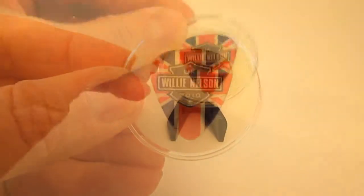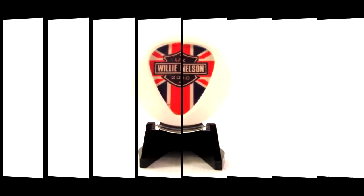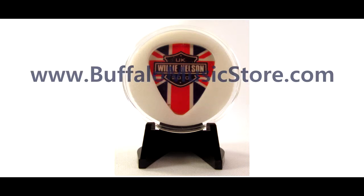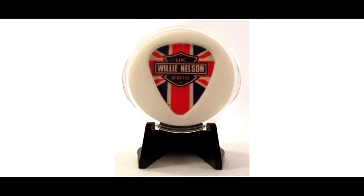Finally, set the guitar pick case onto an easel and enjoy. Guitar pick displays are 100% made in the USA and available through Buffalo Music Store. Ask your local store to carry them. Thanks for watching and keep collecting!